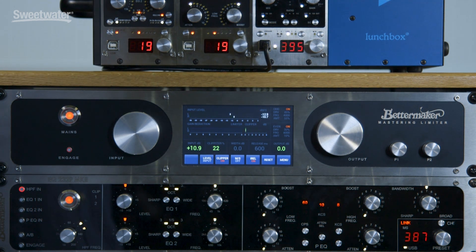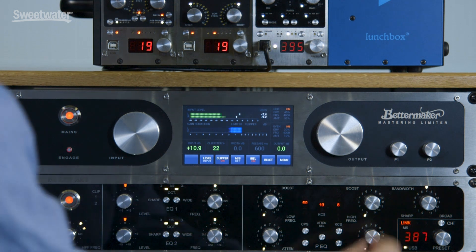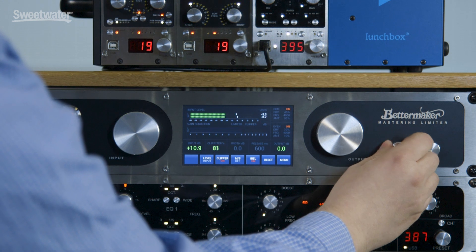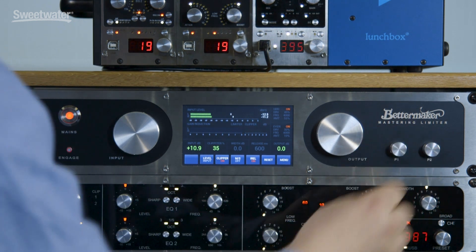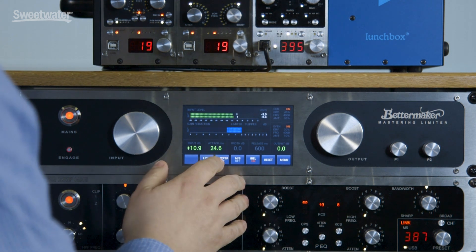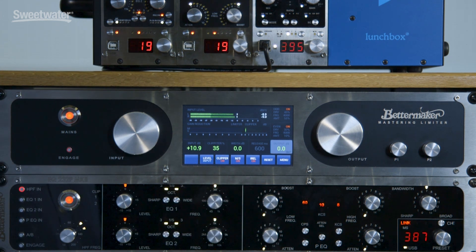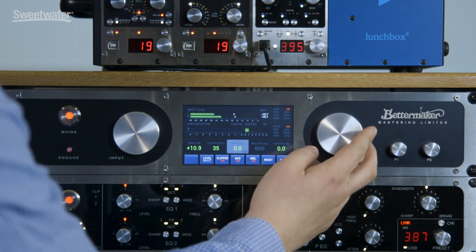Let's go through the main screen. As you can see, we have the input level, the gain reduction, and the clipping reduction, so you can choose between clipping and limiting fluently. It will be a 100% clipper or a limiter, and you can turn the clipper off to clip your favorite IDE for example, or you can turn on the MS matrix so you will have MS limiting — and with that you can also have width control of the signal.